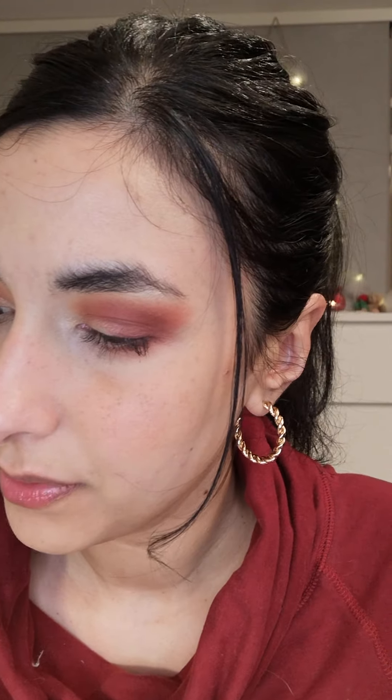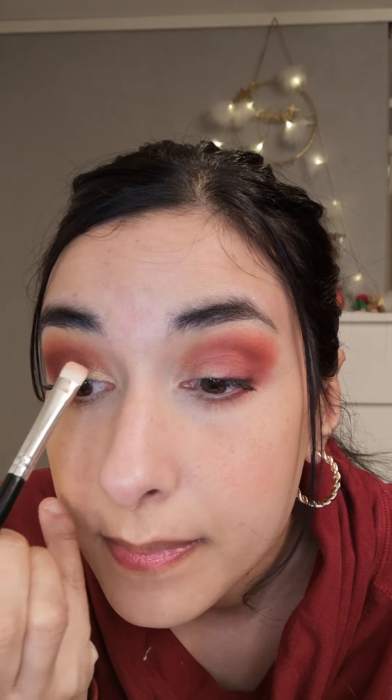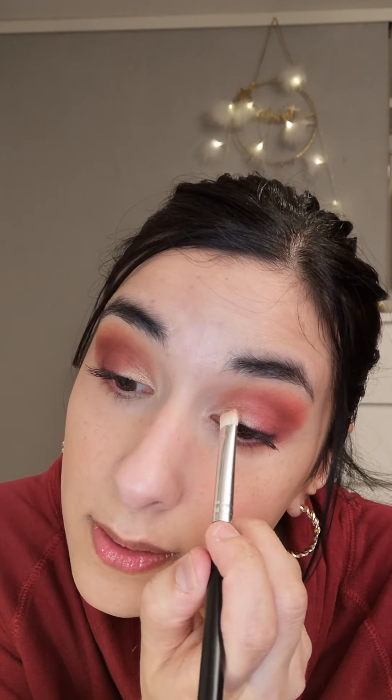I guess it's time for the shimmer on the lid now. First I want to do a little bit of a lighter one on the very inner corner, and for that I'll use the shade Zone. So I'll just pick up a little bit of the shade and then spray the brush and then put it in the very inner corners. So as I said, this is my first ASMR video and I don't want to overdo it the first time, so I'm just keeping it simple and trying it out. I hope I don't talk too much — I feel like it's really soothing sometimes to just hear people's voices.